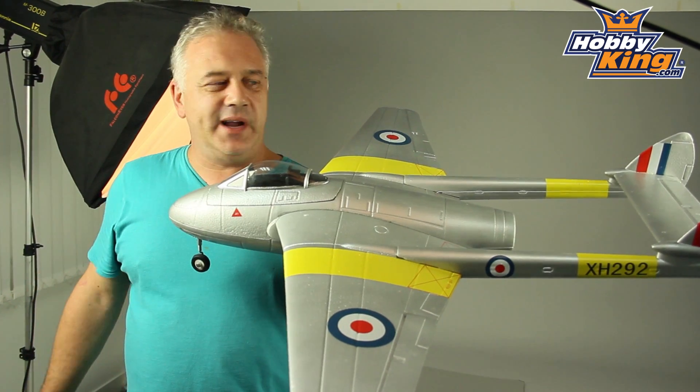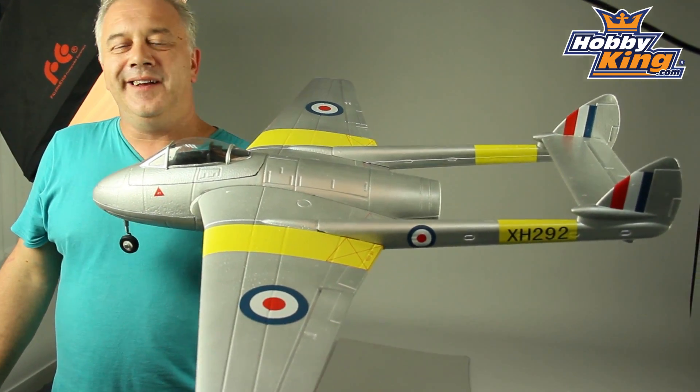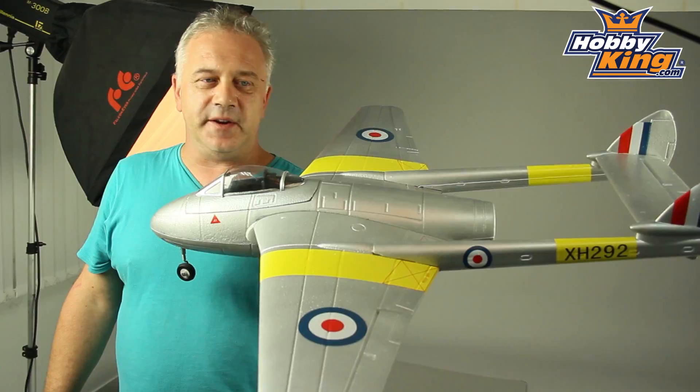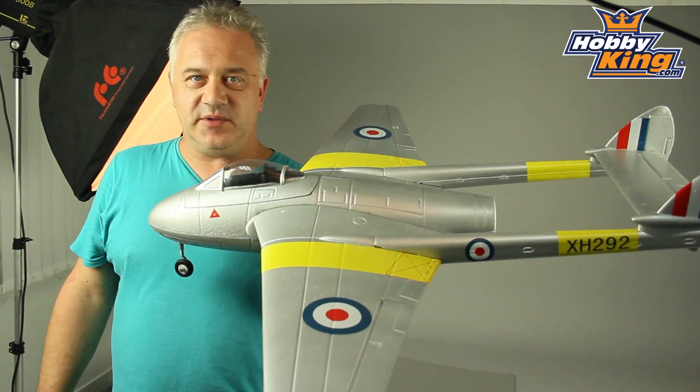Hi, it's Scott from Hobby King with the new Vampire, which as you can see from the colour scheme is getting nearer. If you didn't see it the last time — the flight footage from the original prototype — I would advise you to check it out on our YouTube channel. It was definitely a hit straight away, absolutely fantastic.